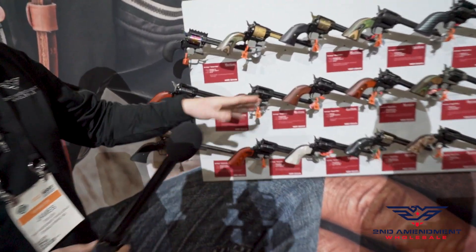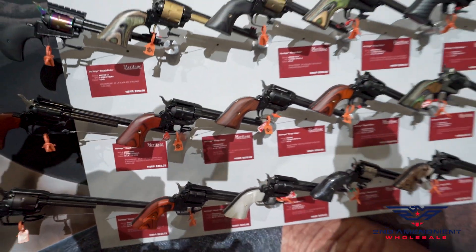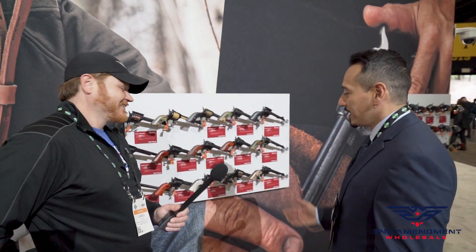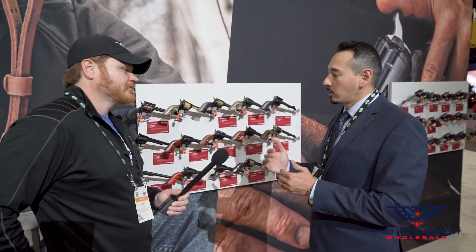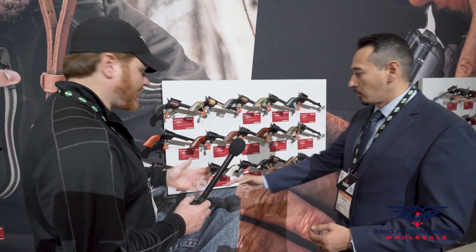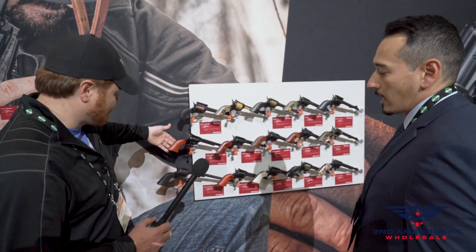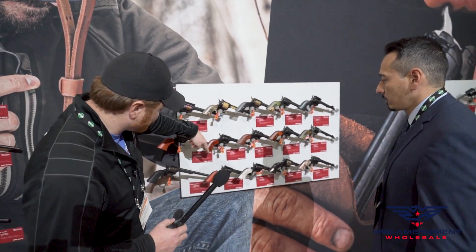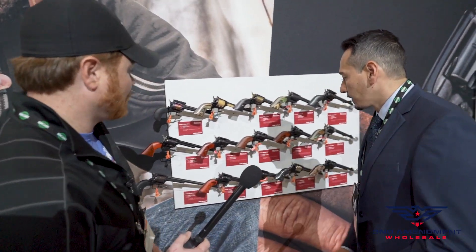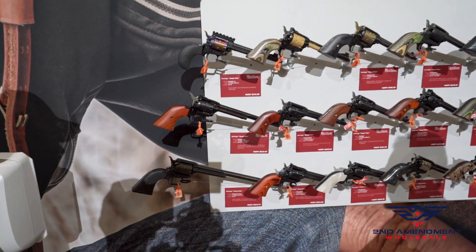The base model is the Coco Bolo version. Coco Bolo is a natural material made by Mother Earth, so it can have a wide range in coloration — they don't always look exactly the same, unlike polymer. These are our new polymer star grips which add texture and will look the same every time. That other one is walnut, and you get different gorgeous wood patterns there.